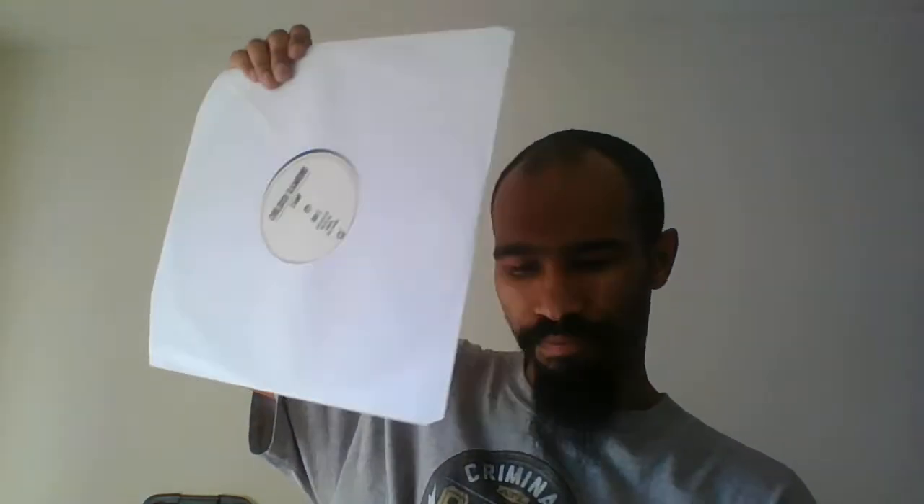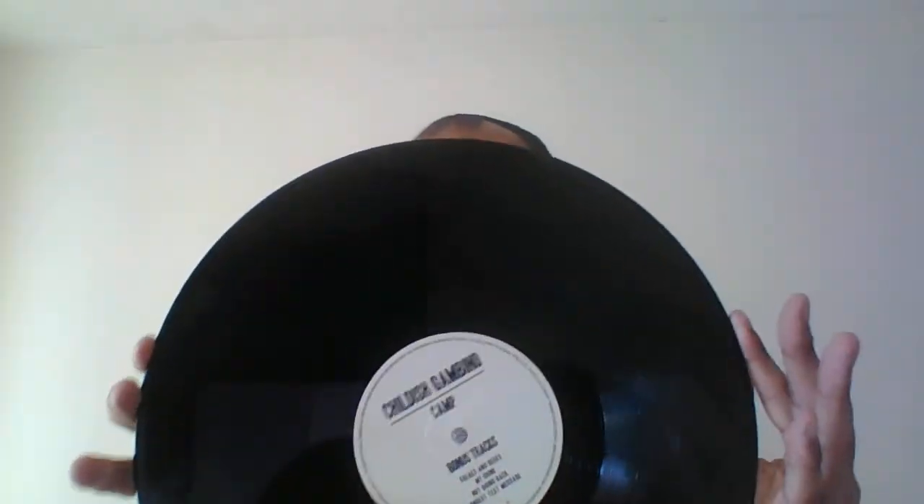Side C and D. It's kind of different — more white, light brownish. Let me get it in the picture. So that's side C, and here's the bonus tracks — side D. Well, technically side D is just the bonus tracks.